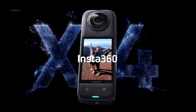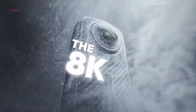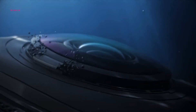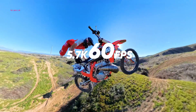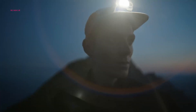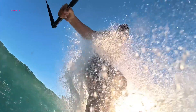Meanwhile, Insta360 has capitalized on the delay with its 5-star X4, an elongated and highly portable device lauded for its innovative capture modes and stabilization. By opting for a different form factor and potentially powerful features, DJI could appeal to users seeking a distinct alternative to GoPro and Insta360 offerings.